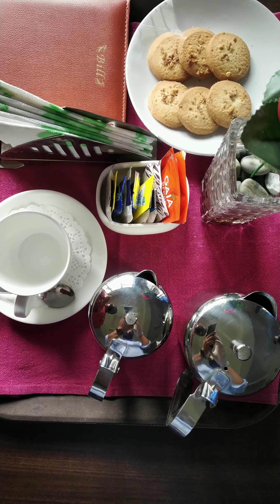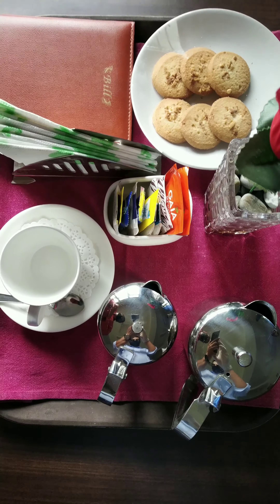So this is the room service tray setup for tea. Thank you.